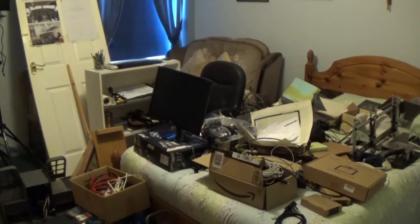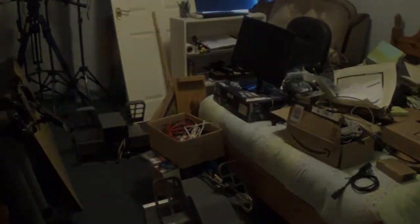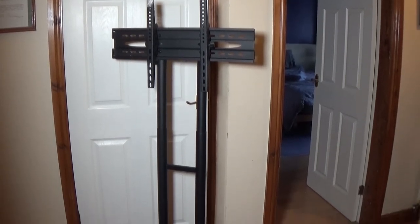It's scattered all over the bedroom, on the bed, on the floor, on the chairs. It's everywhere. And this week I have received the stands and the brackets for the television sets, and I also received the three big screen televisions as well.